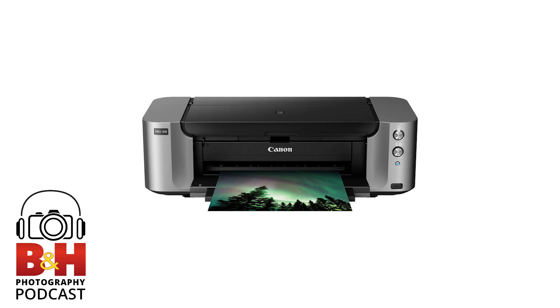You're listening to the B&H Photography Podcast. For over 40 years, B&H has been the professional source for photography, video, audio, and more. For your favorite gear, news, and reviews, visit us at bnh.com or download the B&H app to your iPhone or Android device. Now here's your host, Alan Weitz.